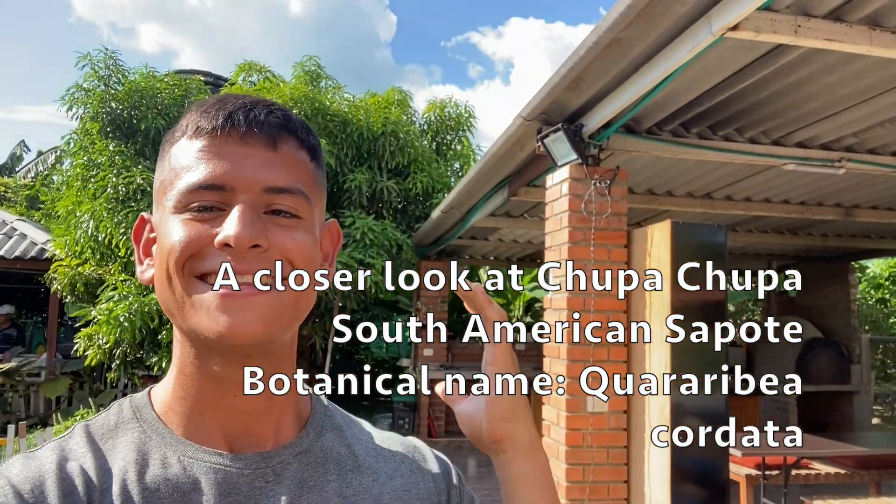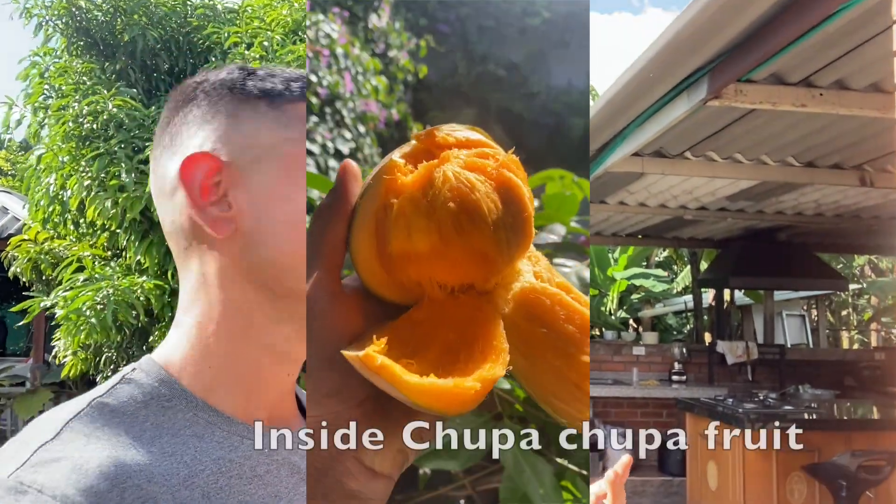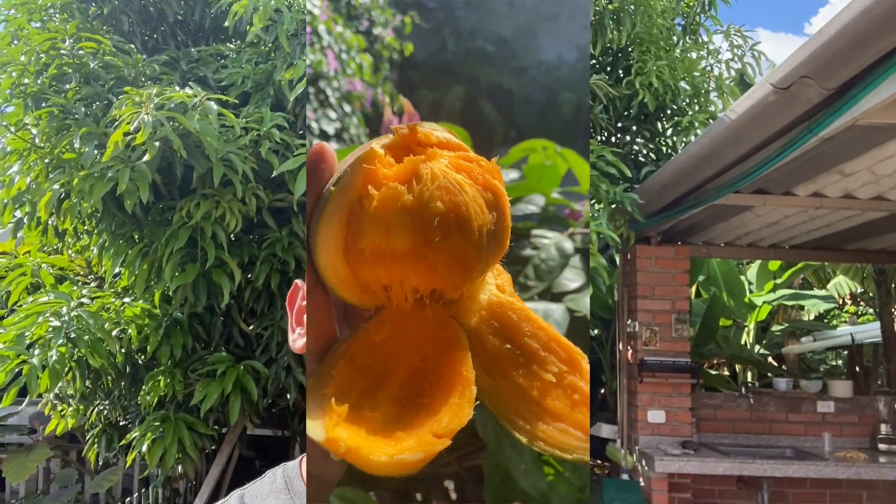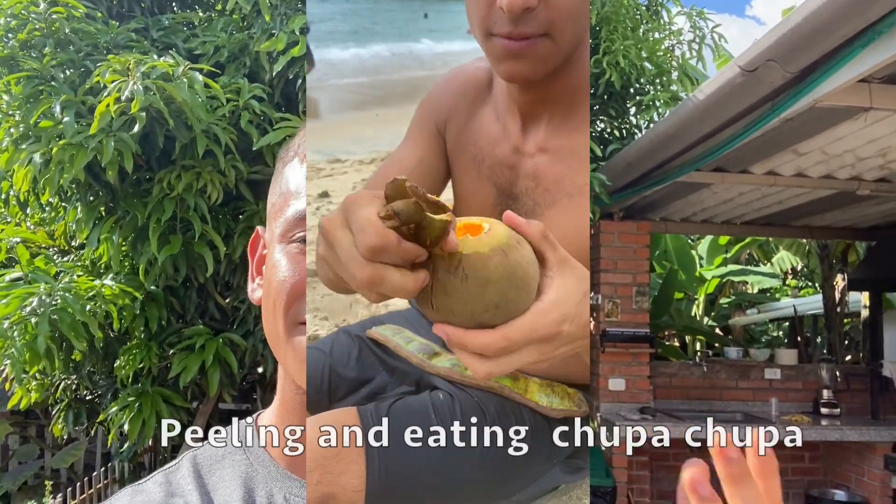Hello everyone, this is Harley from Garden FL and today we're actually far away from Florida. We're actually in Cali, Colombia in the city of Rosso. Now here in Rosso is where my family's farm is located. Today we're visiting my auntie's house and she has a very special tropical fruit tree that I know a lot of my Floridian friends and other fellow tropical fruit growers would love to see.